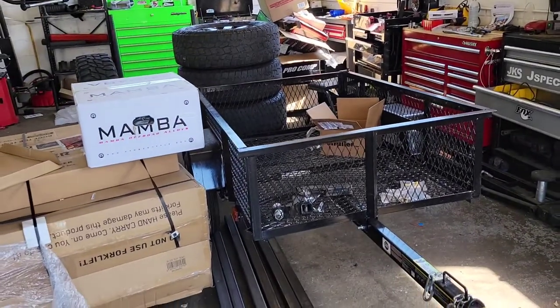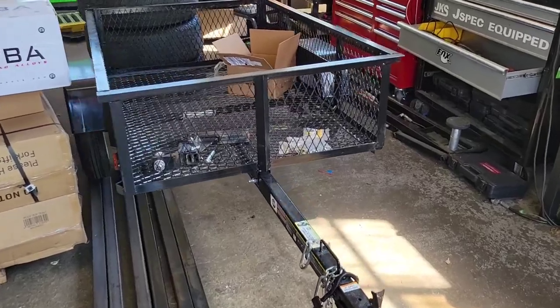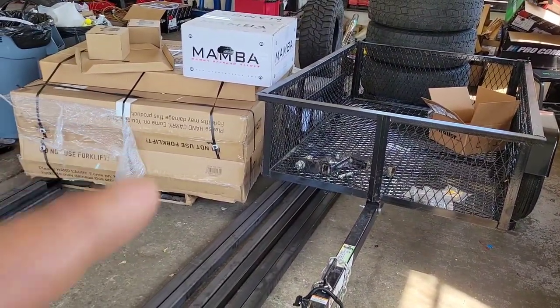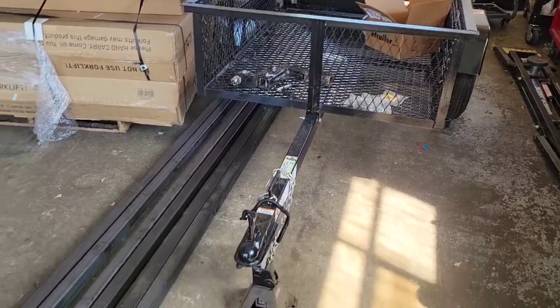I'm going to turn you around and show you what we're looking at and what we're working on. That right there is a Lowe's carry-on trailer. It's a five by three and a half. We got a pile of Front Runner parts, some Mamba wheels, some tires, and some steel.